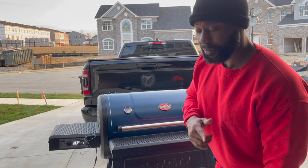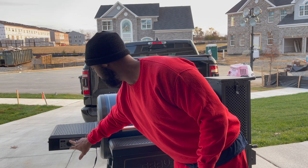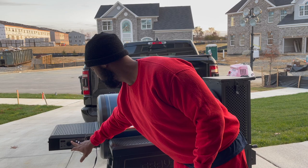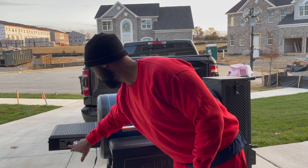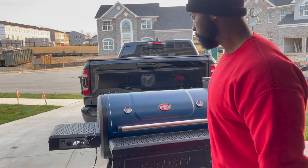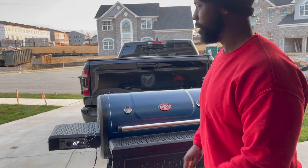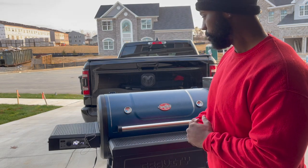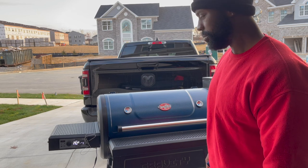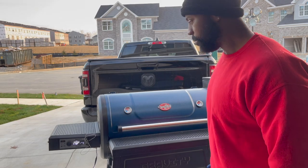I'm gonna pump it up to 350 for about an hour. We're gonna see how it looks - I'm not even gonna open it. I'll just push through until it's done or I run out of charcoal, whichever works best. Stay tuned.